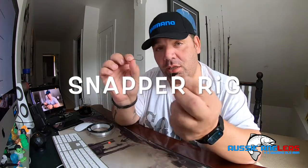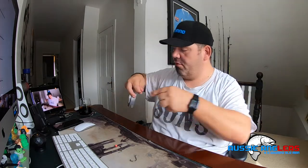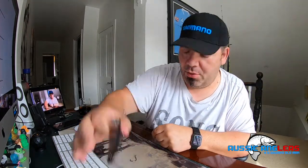G'day guys, I'm Con from Aussie Anglers and today I'm going to give you a little tutorial on how to do your own snapper rig. This is for a full pilchard. What you'll need: two hooks, a lumo bead, swivel, and some leader. With the leader you'll need a good meter to meter and a half — about arm's length — that should do you fine.